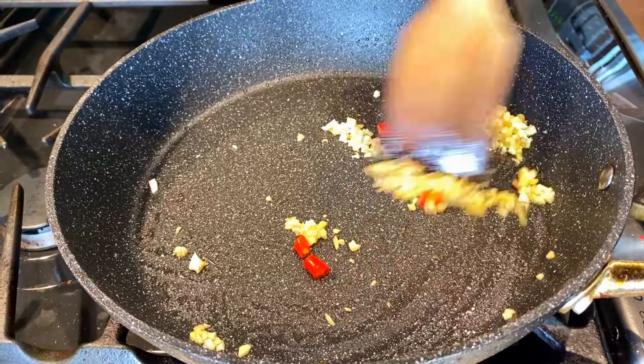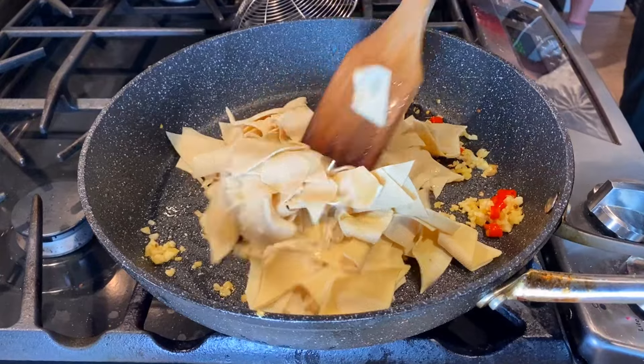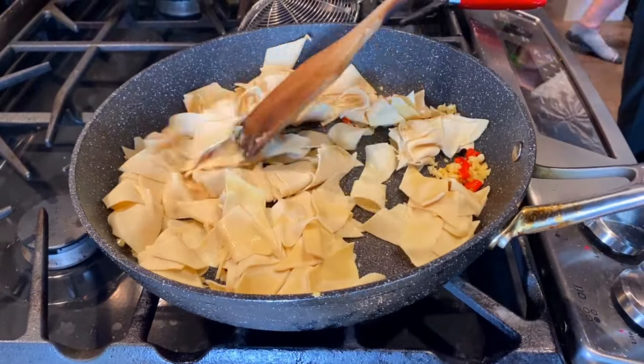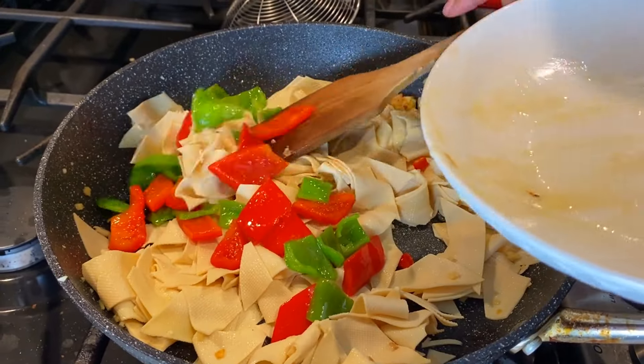We're going to give those a stir through the heat, and then we're going to add in our yuba. They might stick together a little bit, so make sure you break them apart while you're cooking them. When the yuba is well heated, then you're going to add back in your peppers.